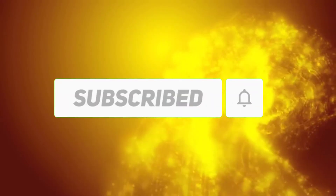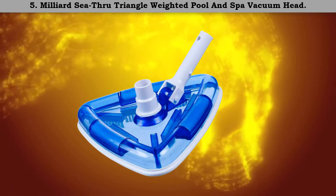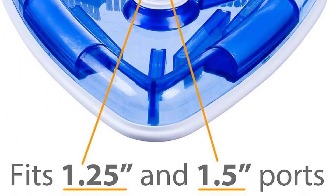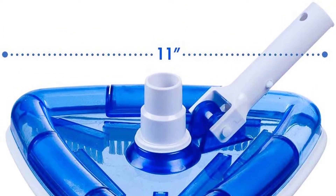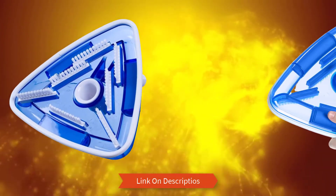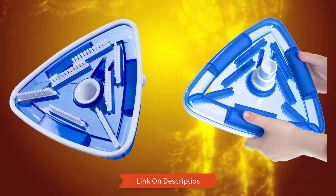Let's start. Number 5: Milliard see-through triangle weighted pool and spa vacuum head. One of the most incredible features is the spring-loaded locking clips fitted on the handle, which offer better and easy attaching of extension poles. The triangular plastic design features a translucent construction that makes it maneuverable and extremely accurate.